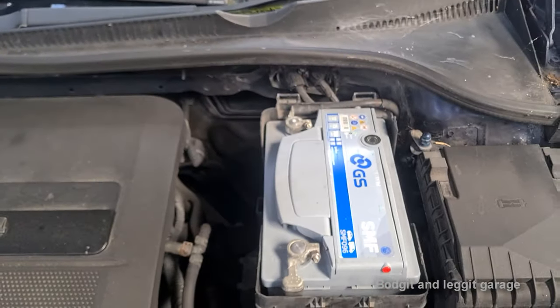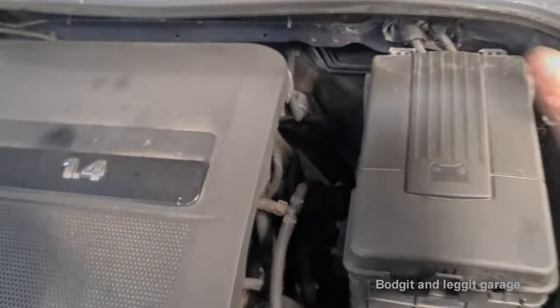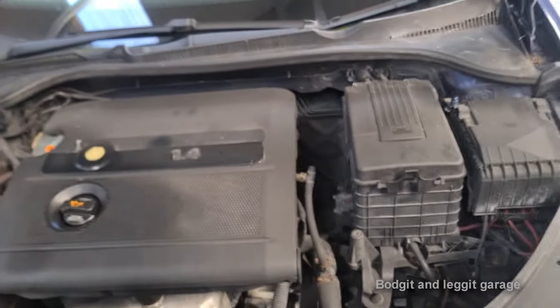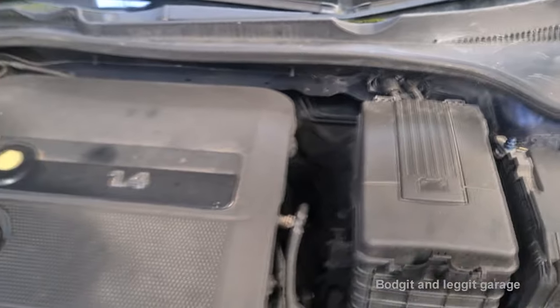Oh, and boom — that battery looks brand new. Now, what does that tell me? A couple of things. One, the battery has mostly been replaced quite recently, like within a few weeks, I'm guessing.